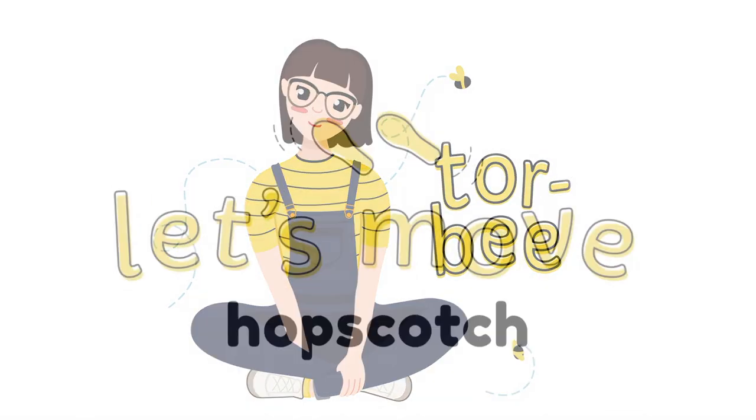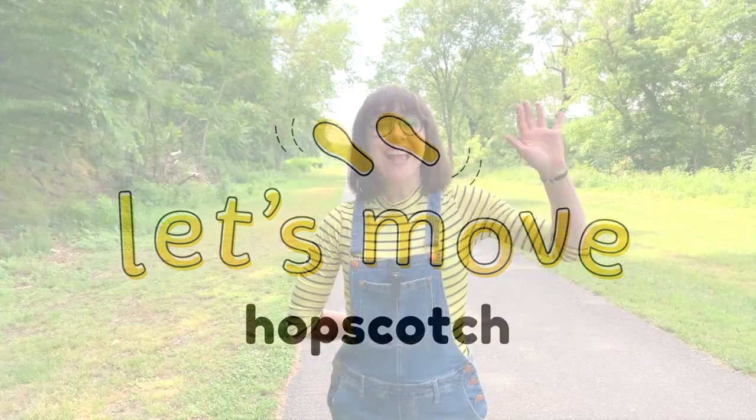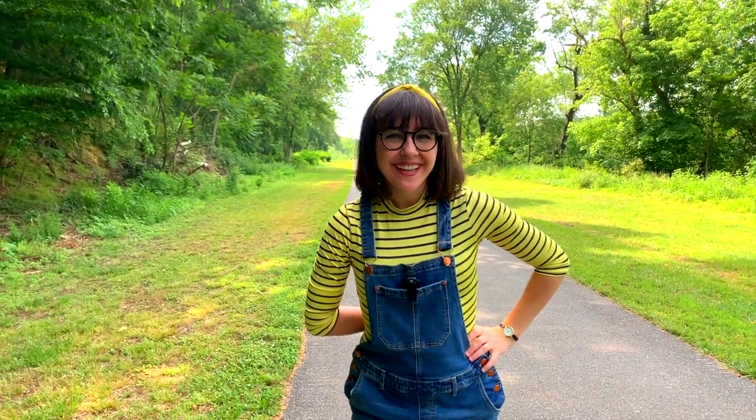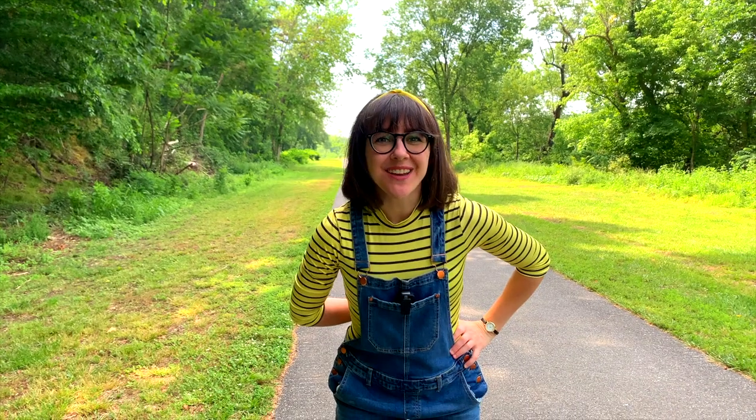Hi, I'm Torbee. What's your name? It's so great to meet you.